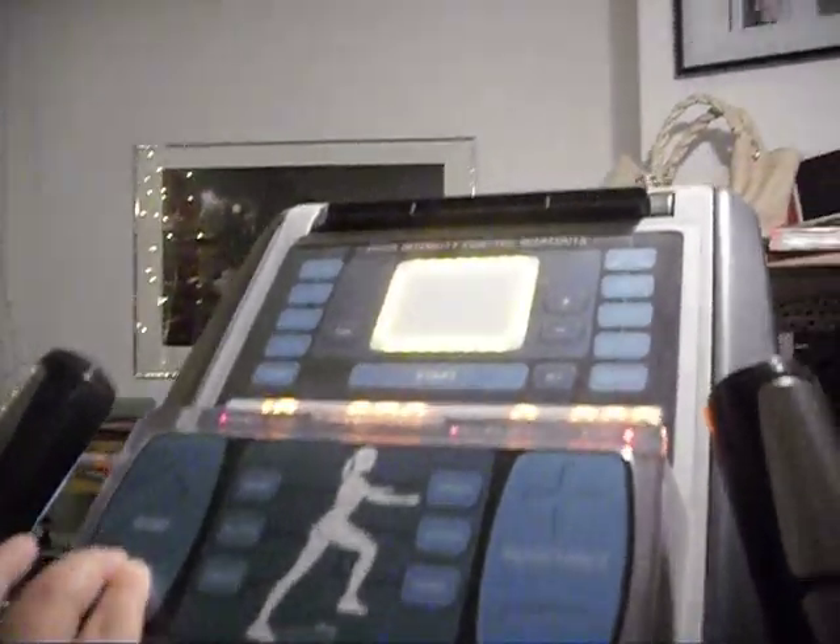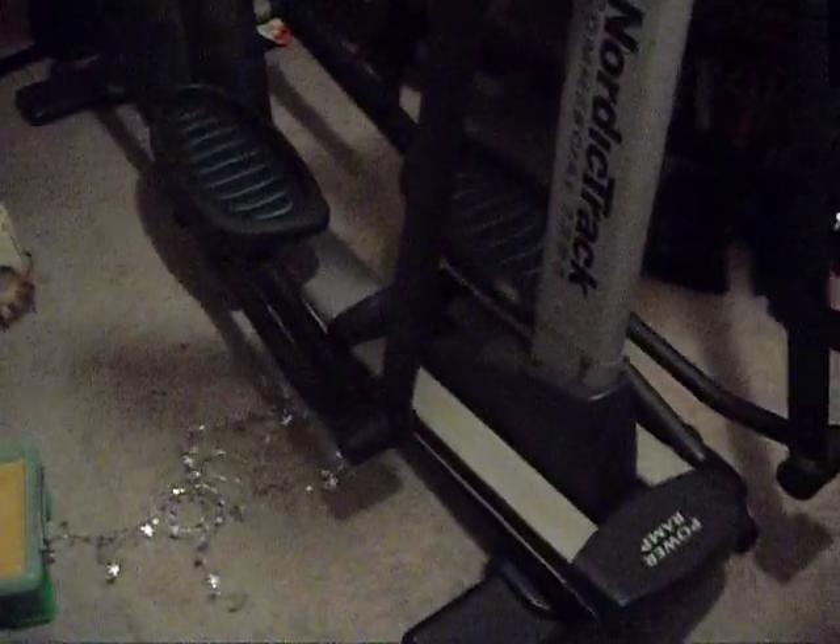It has targeted workouts, or you can just do your own. All in all, it's a really great machine and I'm very sad to be getting rid of it.